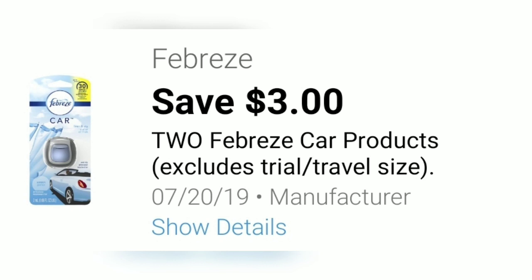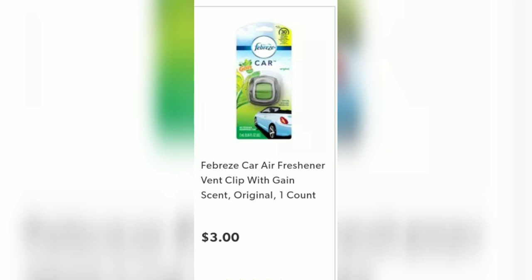We also have a $3 off coupon when you buy two Febreze Car Clips. Make sure they are Gain-scented and they are priced at $3 at your local Dollar General.